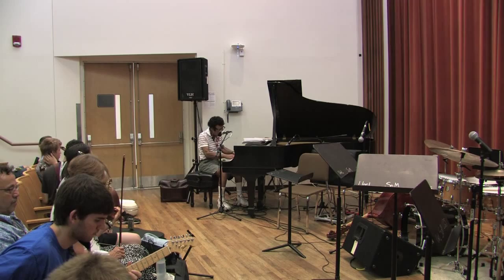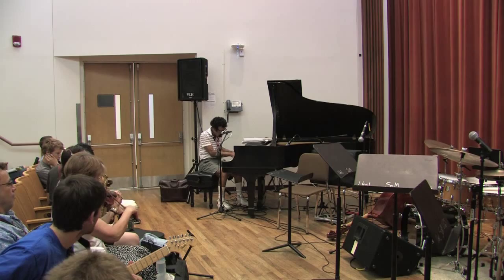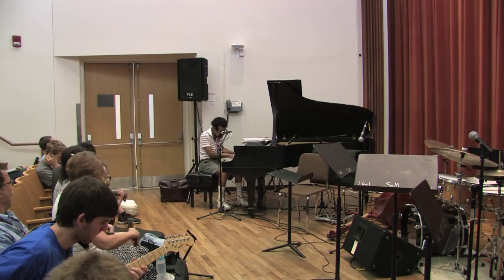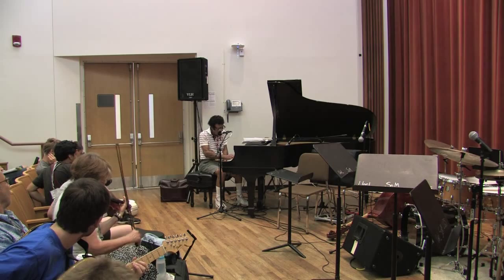We're on a key circle — one, two, ready. One, two, ready. One, two, ready.